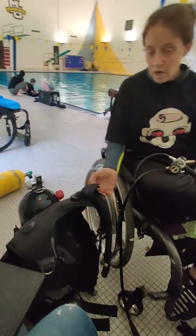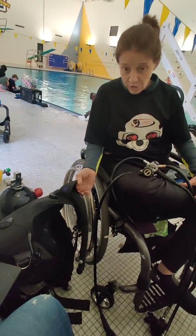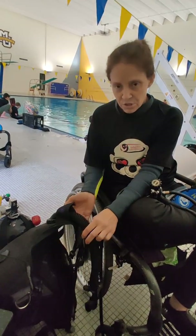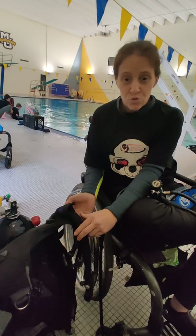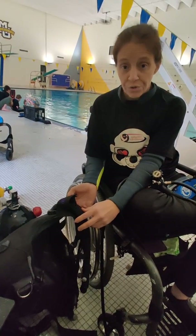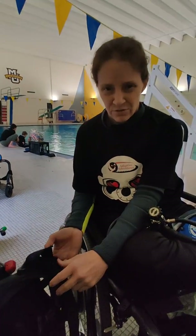Hello, my name is Jenny. I got a grant from the Kelley Brush Foundation. They gave me a grant for a BCD to do scuba diving. I do scuba diving with Diveheart — they're a non-profit organization that helps people with different disabilities.